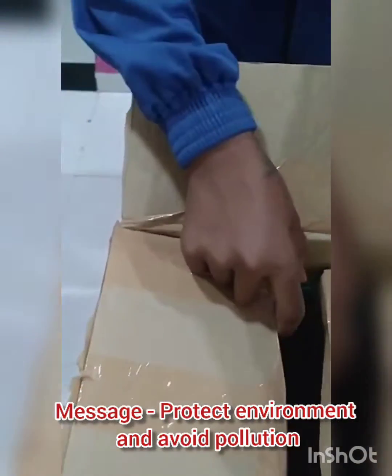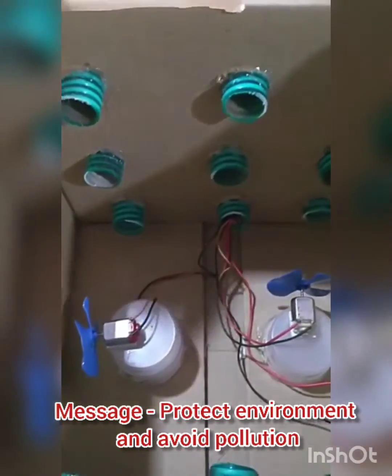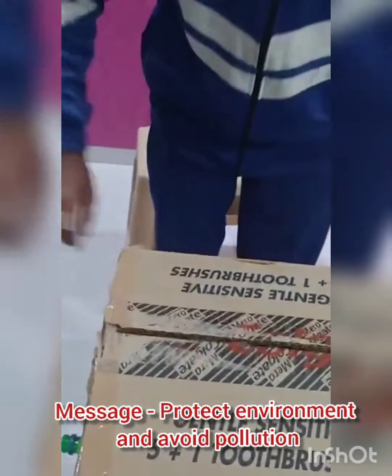So friends, if I open the box, you can see here two DC motors with a fan attached to it and two batteries.